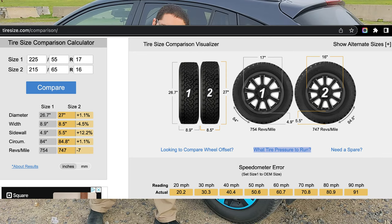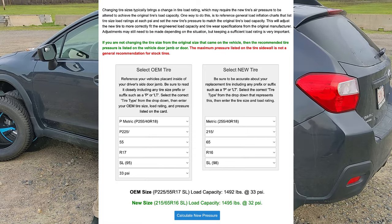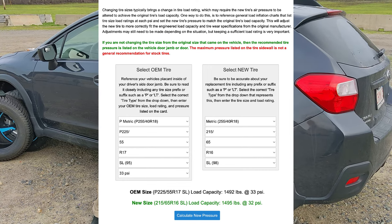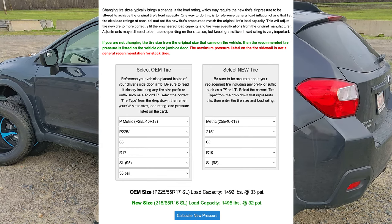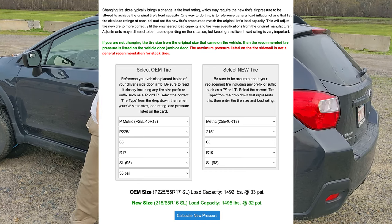Tiresize.com and similar websites give you a calculator. If you slightly change your tire profile, you can check the proper inflation to run. I basically run these at about the same — 33 front, 32 rear. The website technically suggests one lower — 32 and 31 — but it's not going to make a big difference.